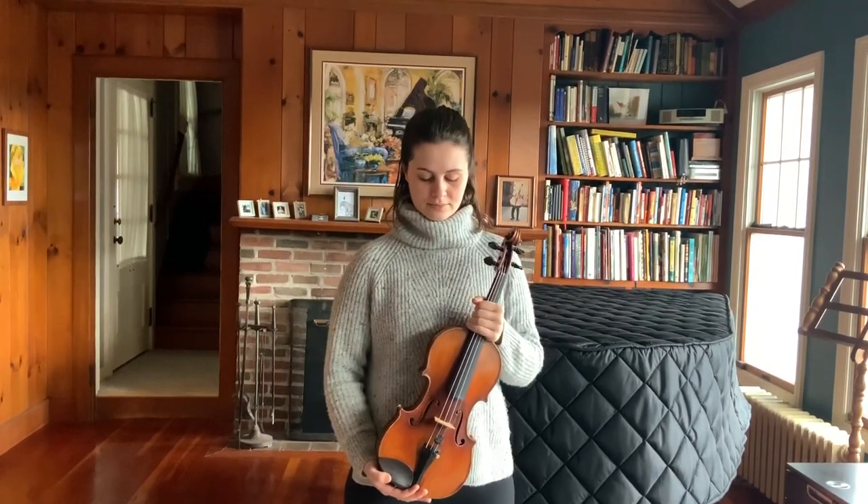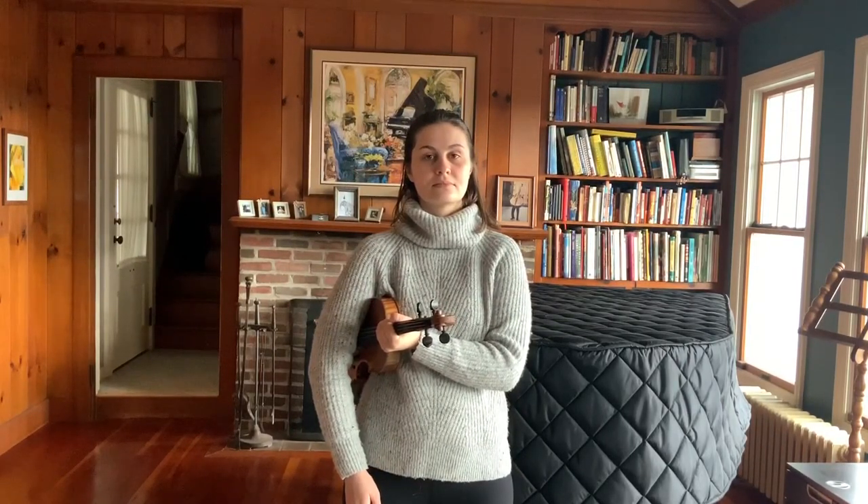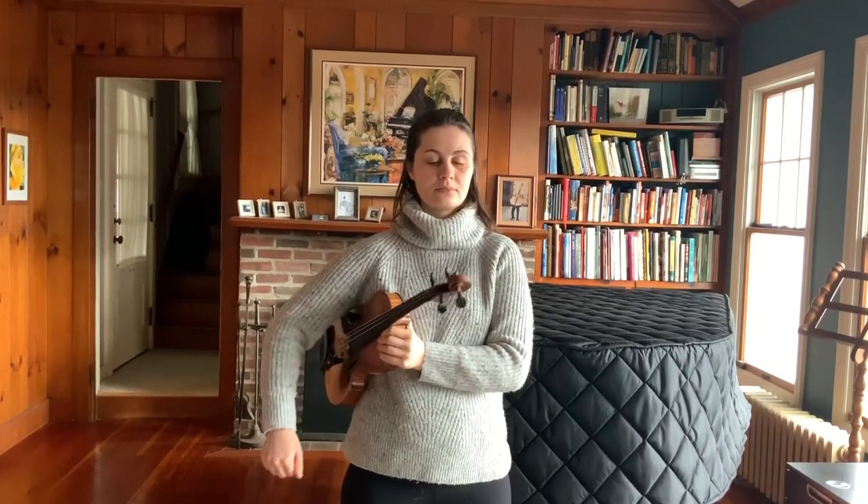Let's place our violin in what we refer to as rest position. In doing this, you place your violin under your right arm and hold it with your left hand. Place your left hand on the body of the instrument and extend both arms to create the shape of a T.